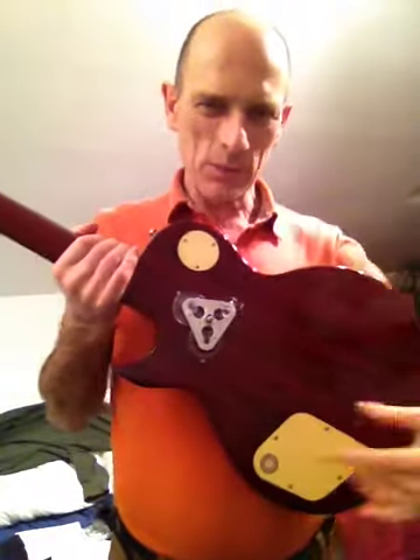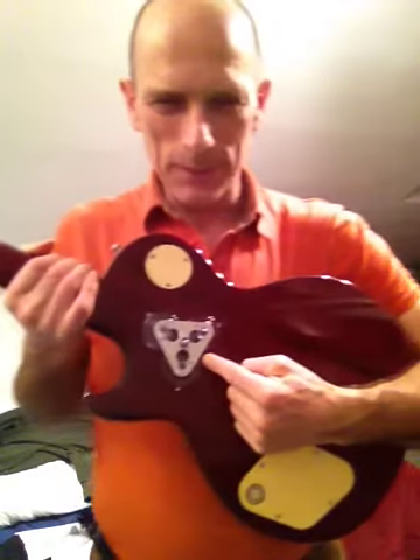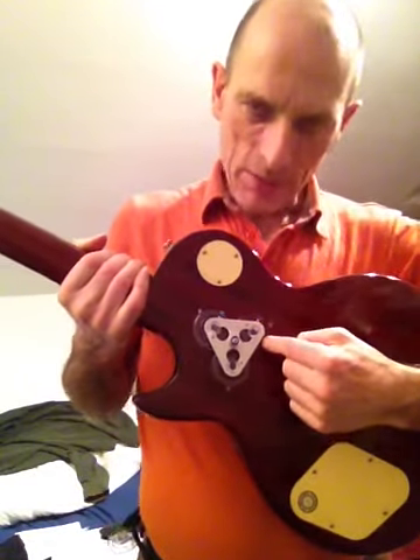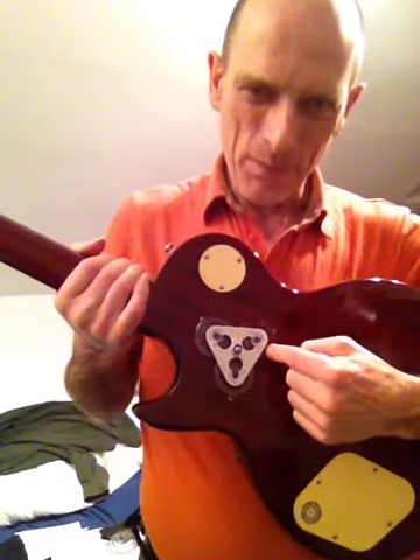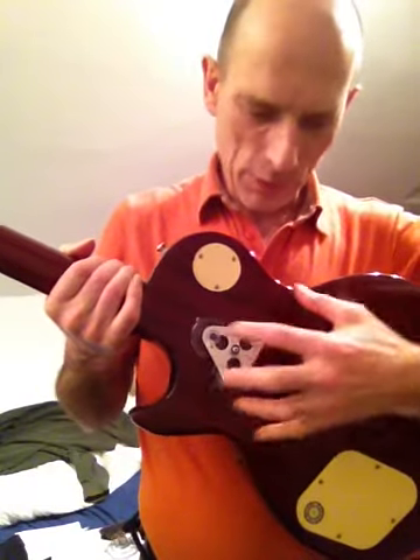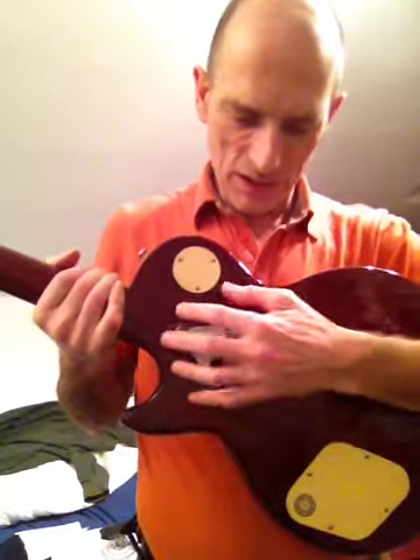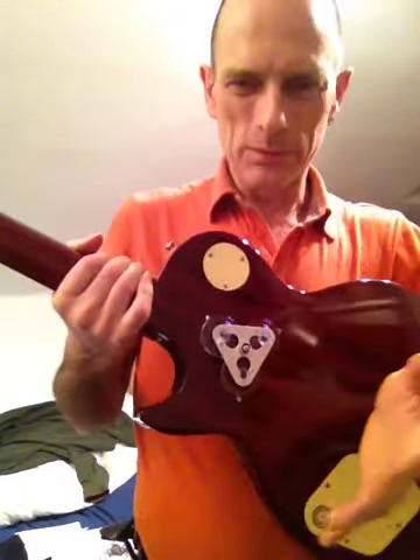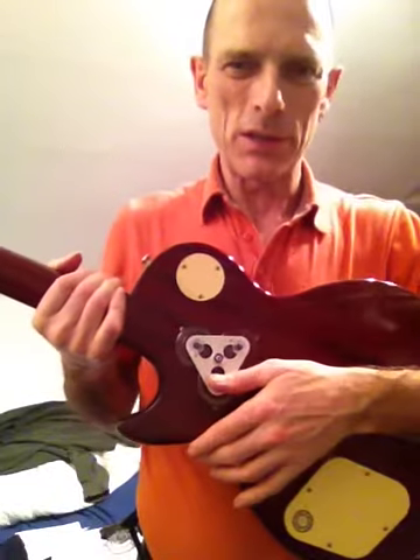I suppose one of the first points of adjustment is where you position your attachment head. Now I've got it positioned here, which is pretty good, round about the center of gravity. Now depending on where you position it — high or low — will affect the position of the guitar, the neck position of the guitar.